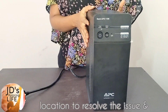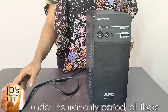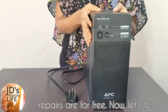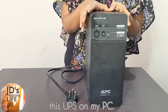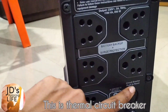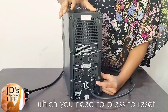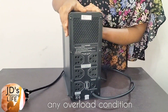The service agent would visit your location to resolve the issue, and under the warranty period all these repairs are free. Now, let's test this UPS on my PC. There's also this thermal circuit breaker button here, which you need to press to reset in case the unit trips off due to any overload condition.